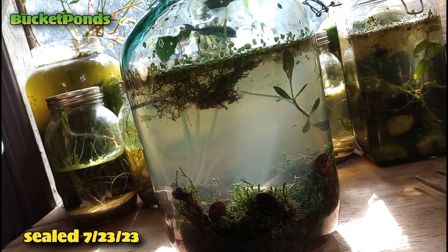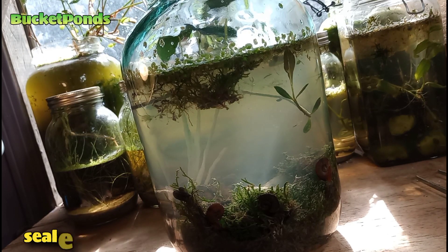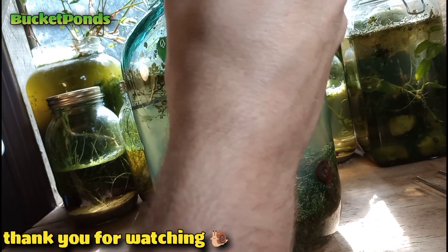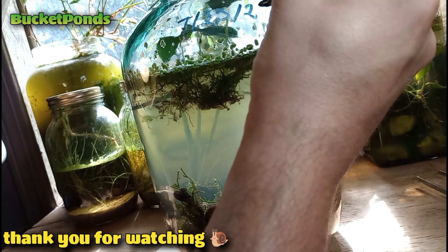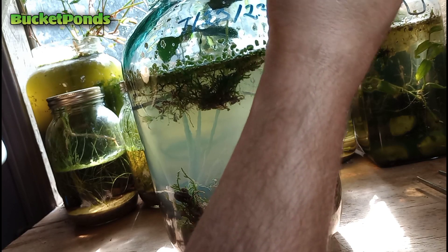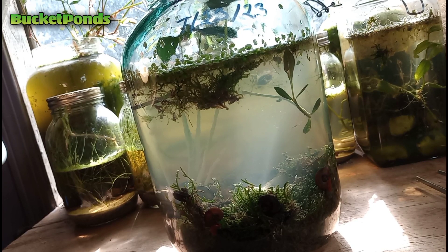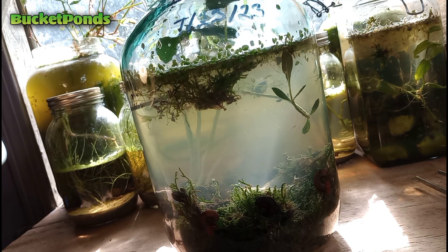I'm going to put a little label on the jar — just writing right on the glass. It was sealed on 7-23-23. I look forward to doing updates on this in the future. You can see all our other ecospheres from the weekly build series in the background — I build a new jar every week or so. We learn with every project and we're clearly getting better. Please leave any comments below, like and subscribe, and check out the other videos appearing on your screen. I'll see you again soon.